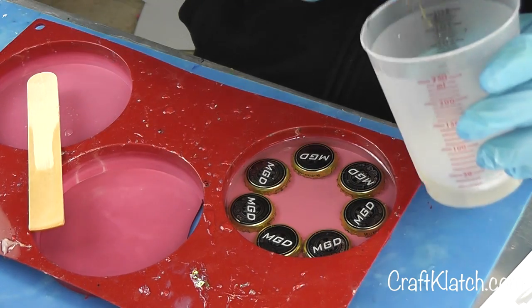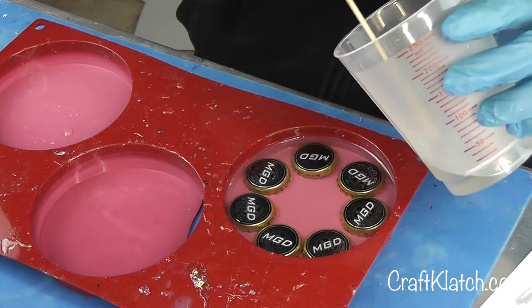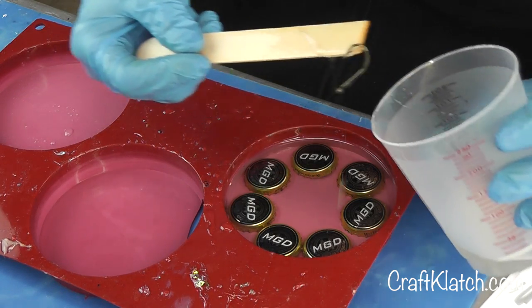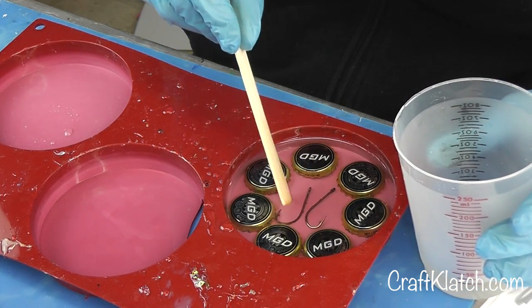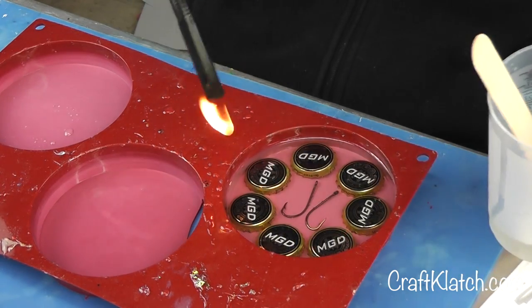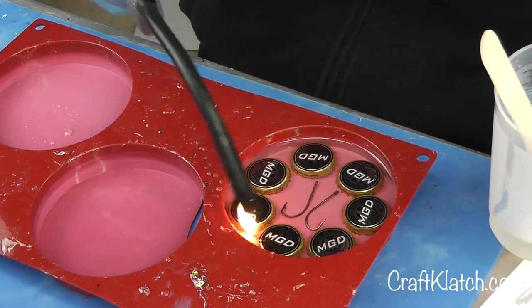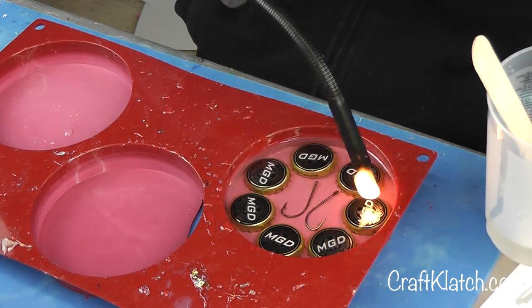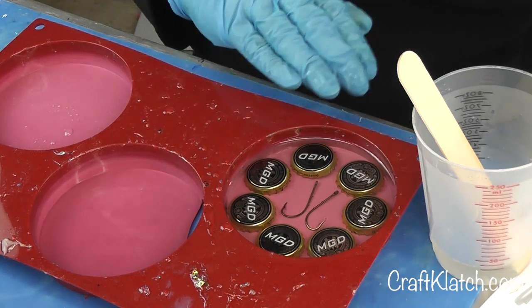I have my little fish hooks — I'll drop those in and get them covered. I know how I want to place them, so I'll do that and hit it with the lighter. Come back a couple of times because you might have some air bubbles stuck underneath the caps that are gonna slowly make their way out.